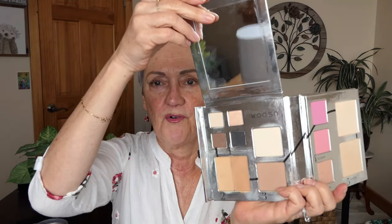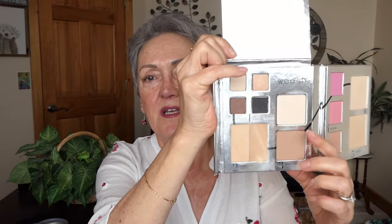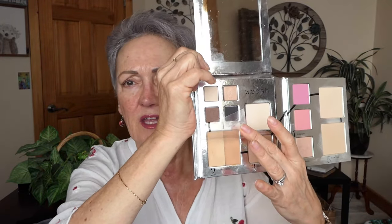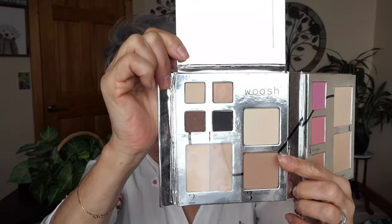Then you open up the other side, which is like a soap. In case you've never seen this palette before — you have your contours, your concealer and perfectors. They have a little plastic sheet that goes over to protect it from your eyeshadows up here. Those are the eyeshadows. It's supposed to be excellent for mature skin. It has nothing in it that you don't need — it has vitamin E and vitamin C. It's made for mature skin.